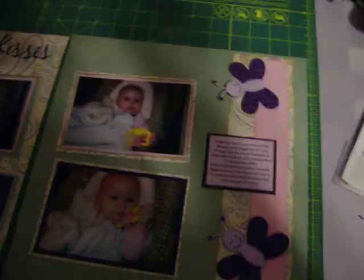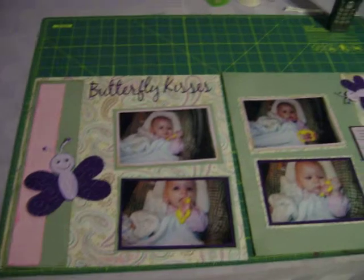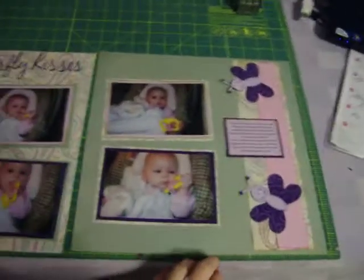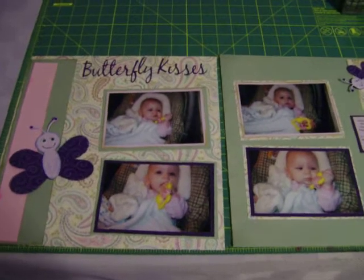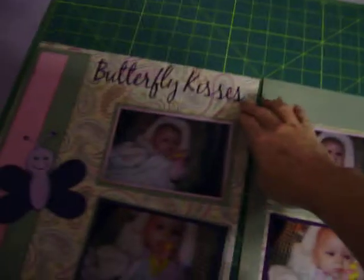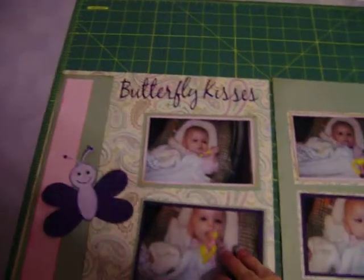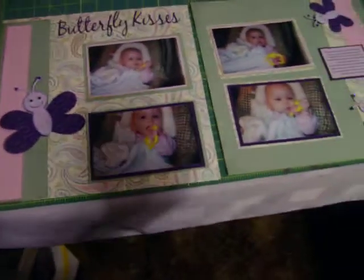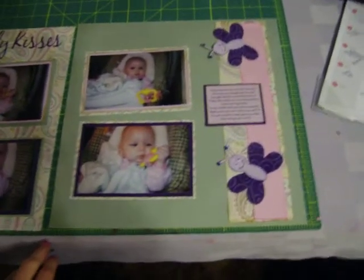And then here is just two more die cuts, and that is going to be my page. So it's simple — all of it coordinates and kind of draws your eye to the center of the page. And then I just have a title. I used to always put my titles at the top, but in recent days I've been experimenting with putting titles at different places on the page. But basically, this is how I just started — very simple, everything coordinates, and it's easy to put together.